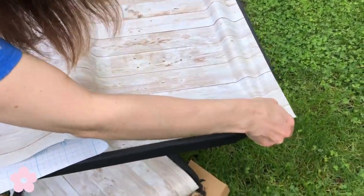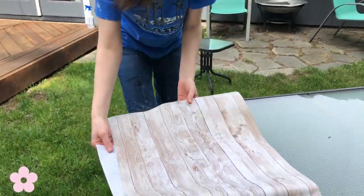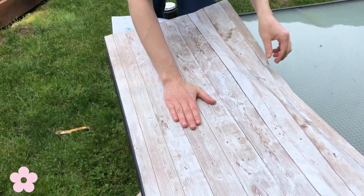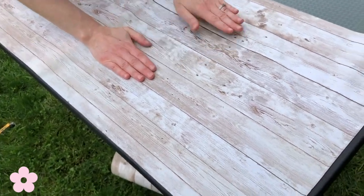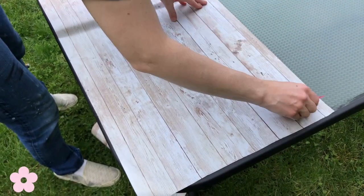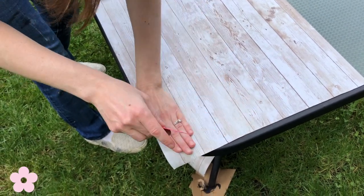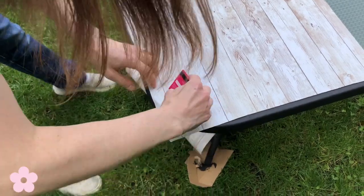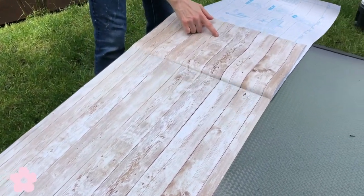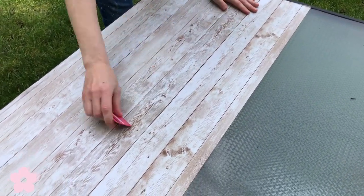So I'm going to have to cut that out carefully. It's a little windy out here — makes for an adventurous contact paper. I'm just going to flatten it out with a Victoria's Secret credit card. Good for any occasion.